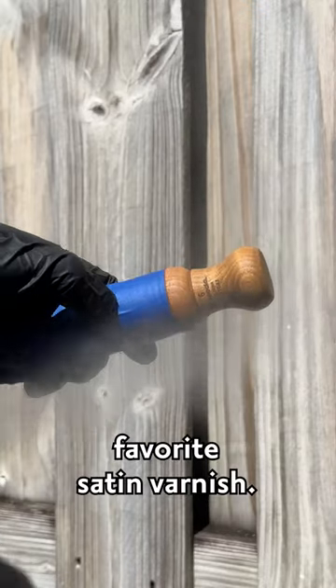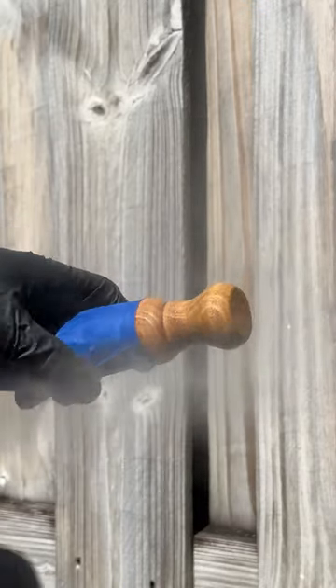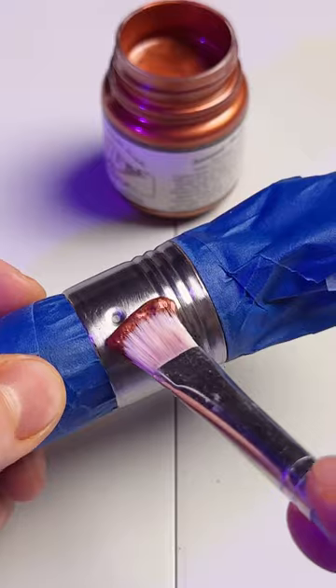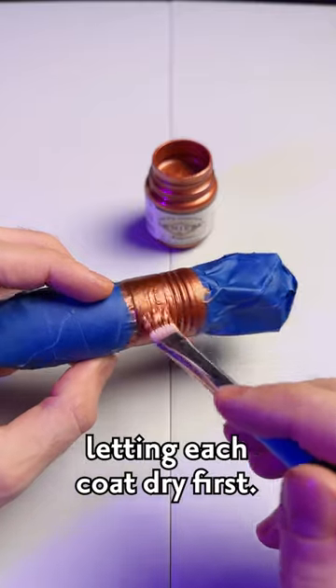Then seal it with my favorite satin varnish. Now sand the metal part to prep it for paint. I found this awesome metallic copper paint — apply multiple thin coats, letting each coat dry first.